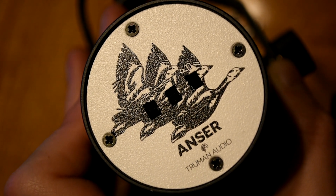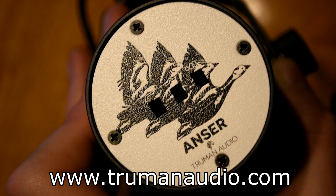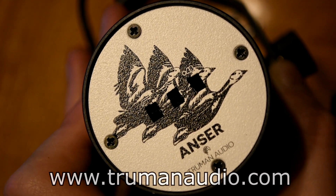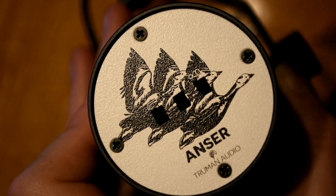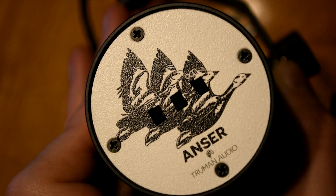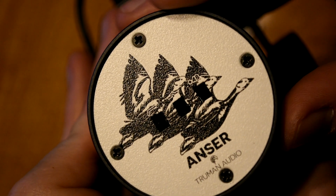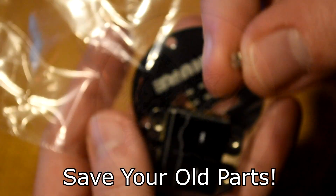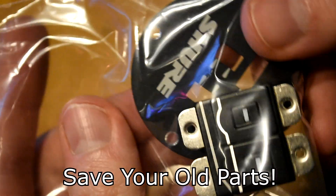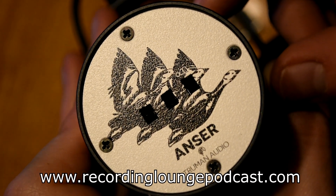For more information on the Answer preamp, check out trumanaudio.com — that's T-R-U-M-A-N. This is really affordable and a cool, fun project that only takes about 20 to 30 minutes, especially if you're pretty good with a soldering iron. It turns this mic into the handy studio and live tool you've always wanted it to be with no external boxes, XLR barrels, or extra cabling needed — it's now permanently installed in your mic. It can be undone at any time; just keep your old parts and you can turn it off to have a stock SM7. Thanks for watching — I'll talk to you next time on Recording Lounge. See ya.